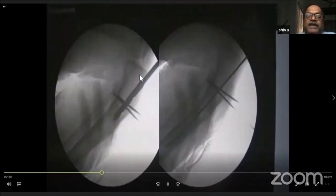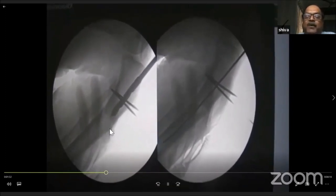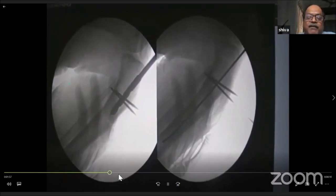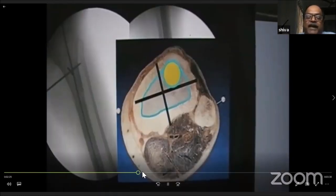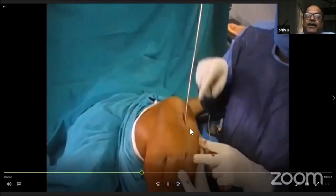Once the guide pin position is confirmed, the cannulated cheese cutter or threaded reaper is passed, and then the guide pin is exchanged with a long flexible guide wire. The whole canal is then reamed. I normally use straight hand reamers. The polar wires restrict my nail to one quadrant, which is why I have passed two polar wires.